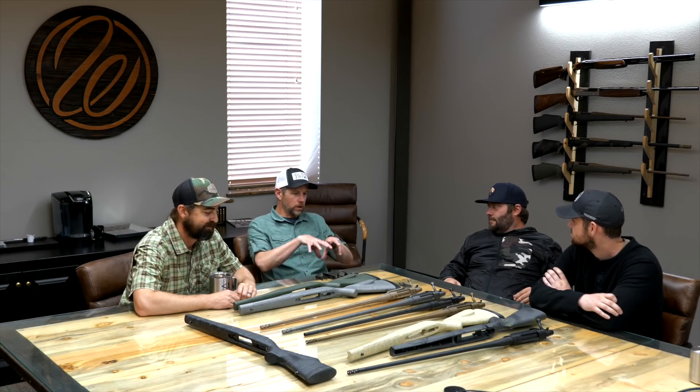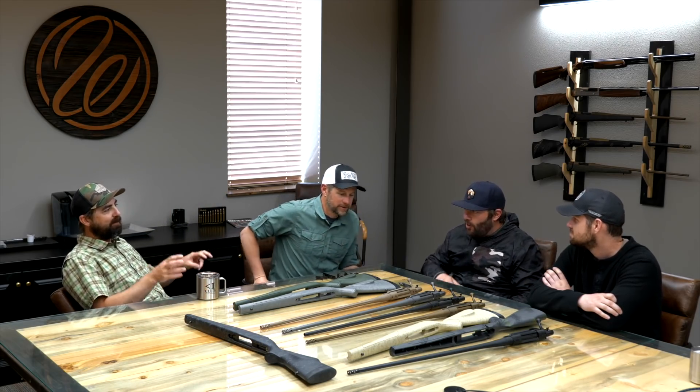We are here in the main conference center of Weatherby headquarters — this is where all the magic happens, where all the great decisions come from. We're with Luke from marketing, Adam Weatherby — you guys know him, CEO and owner of Weatherby — and Kevin the marketing manager. We are going to show you what we've been working on for the last two to three months.